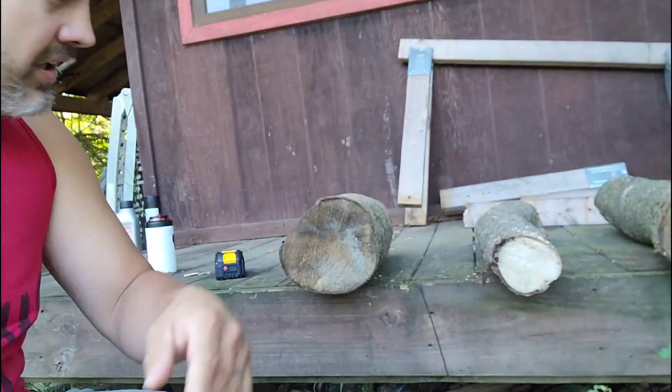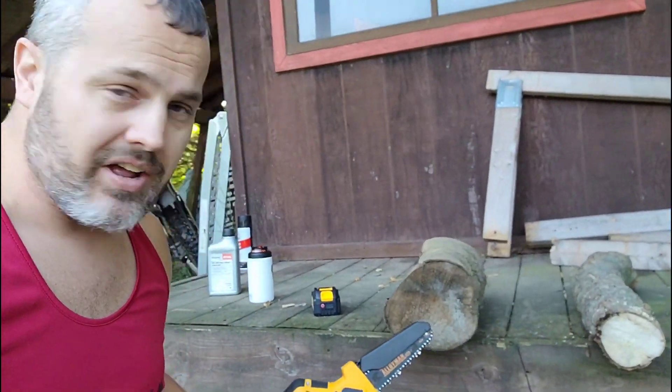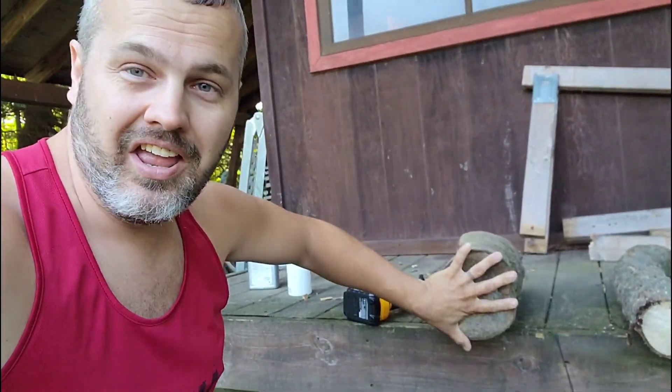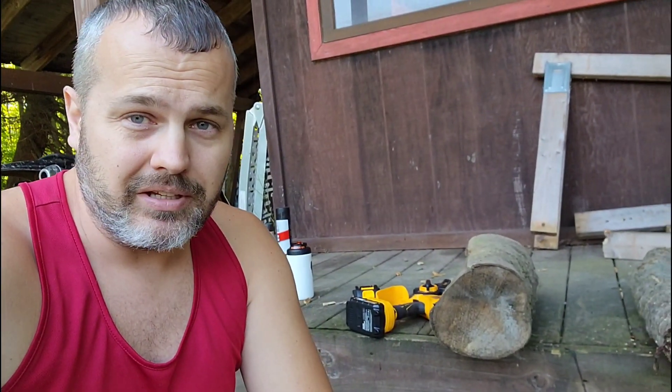Today I'm going to be cutting up this Magnolia wood. If you don't know, Magnolia is a very dense, very hard wood that's very hard to burn. If you remember from a previous video, this is the tree I was cutting down — this branch right here. The piece that came down hit my head; this is the tree that fell on my head, took a whole bunch of hair off and made me bleed.